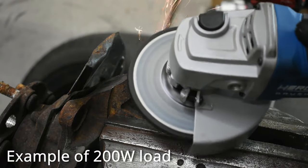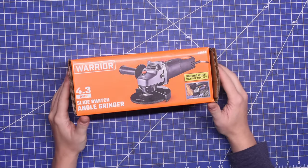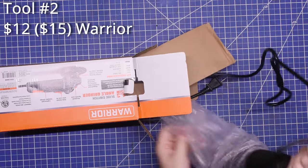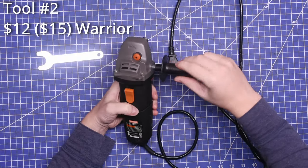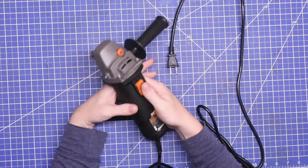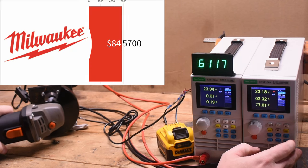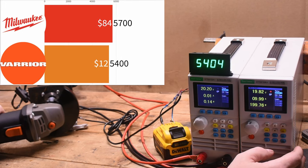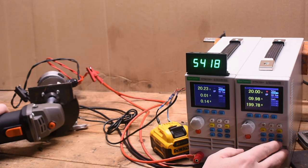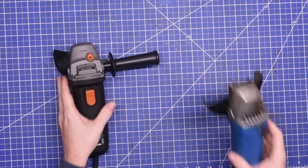This is the Harbor Freight 4.3-amp Warrior, a $15 angle grinder and the most entry-level grinder they sell. Obviously at that price point it doesn't even come with a grinding disc — we paid $12 for it with a coupon. Under the same 200-watt load it makes 5400 RPM, so it's working a bit slower under normal to light grinding, with plenty of vibration to go along with that — even worse than the Milwaukee.